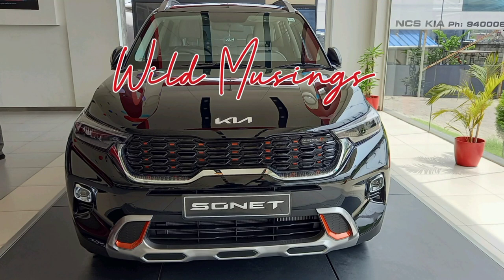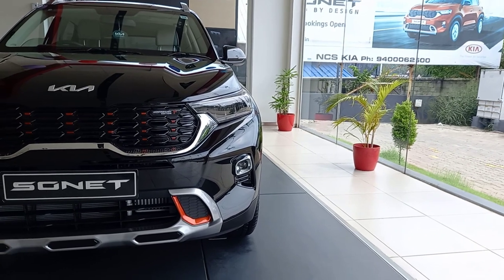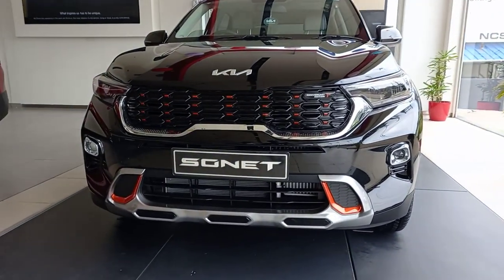Hi, welcome to Wild Musings. I came to have a look at the all-new Kia Sonnet anniversary edition.